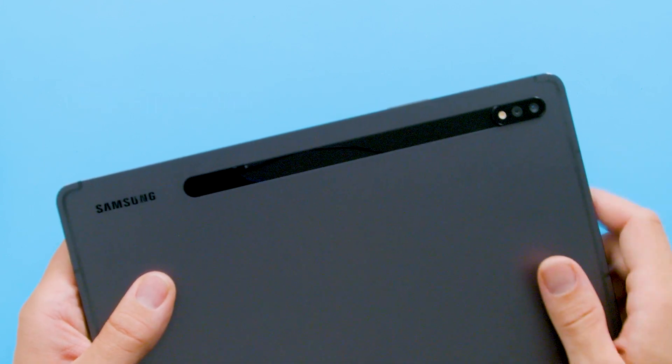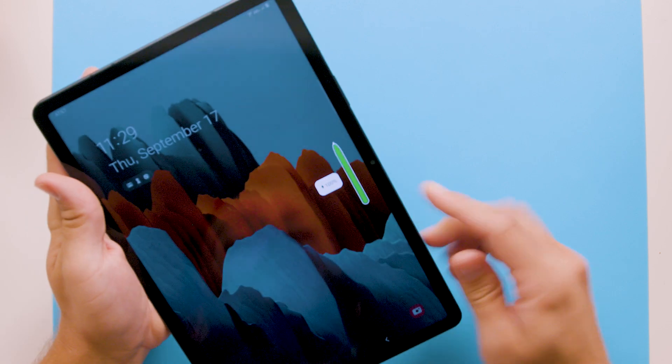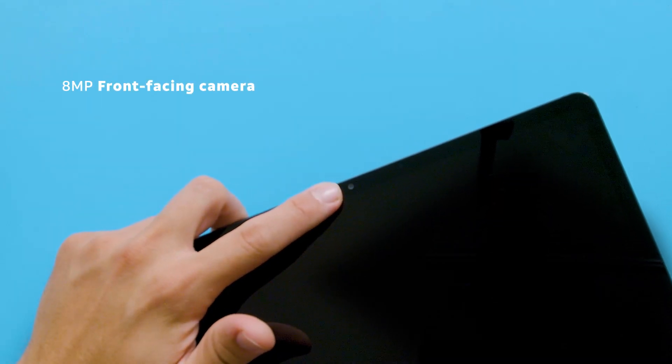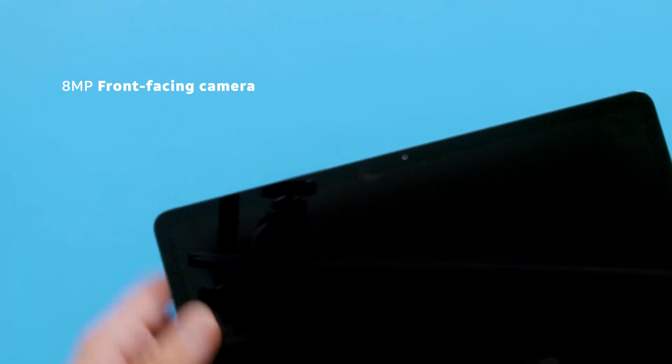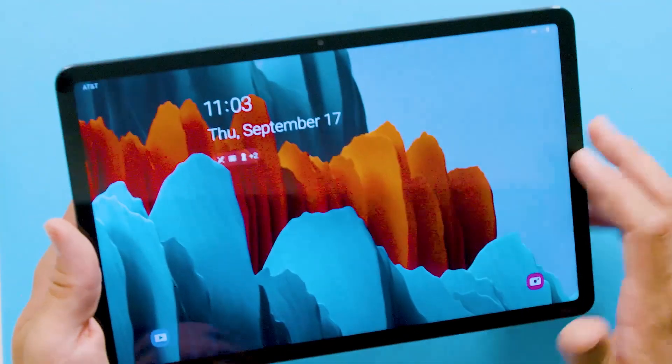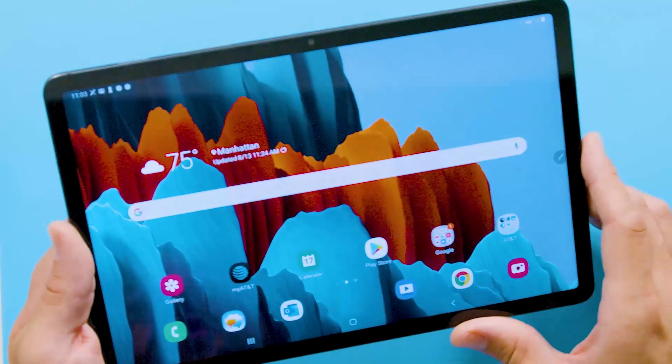On the back you can see the dual rear-facing cameras. This magnetic strip here is where you put your S-Pen — when the S-Pen is on the magnetic strip, it's charging. It's pretty cool. There's also an 8 megapixel front-facing camera that you can use to video chat with friends or collaborate for work. Let's power it up — it's a nice looking screen, a lot of real estate here, and the colors are very vibrant.